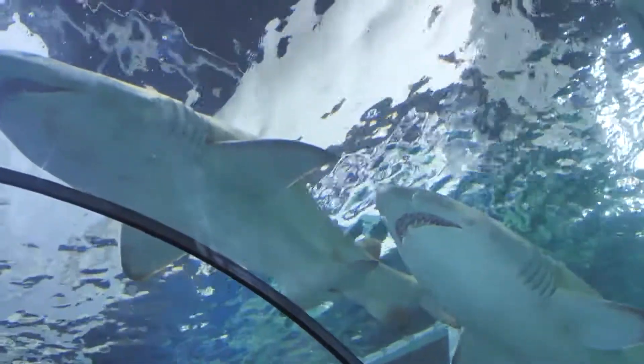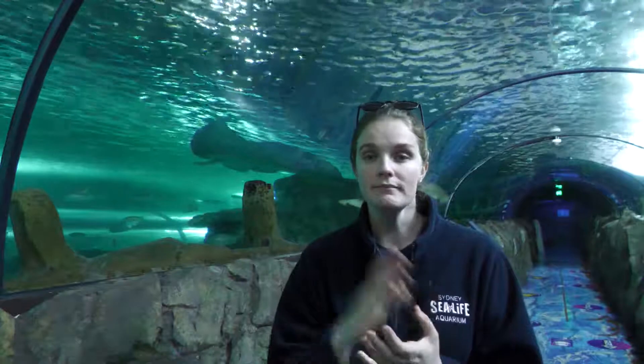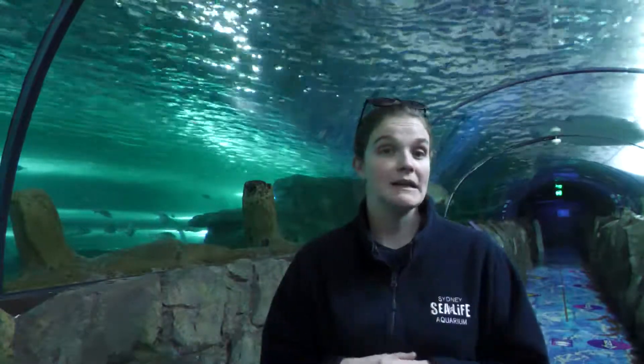You might be able to see as they swim behind me that sharks don't have any hands. So how the female will actually get pregnant is the male will swim alongside her and, using his beautiful sharp teeth, he will bite onto her fin. He has two reproductive organs called claspers, and he'll actually contort himself underneath her and impregnate her that way.